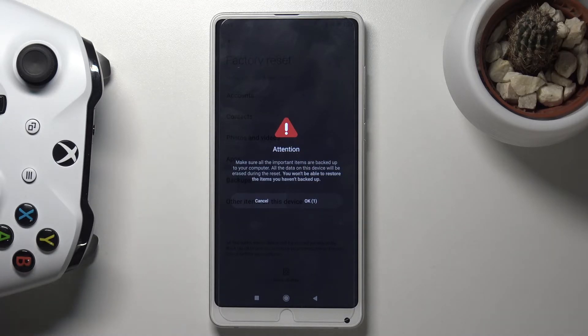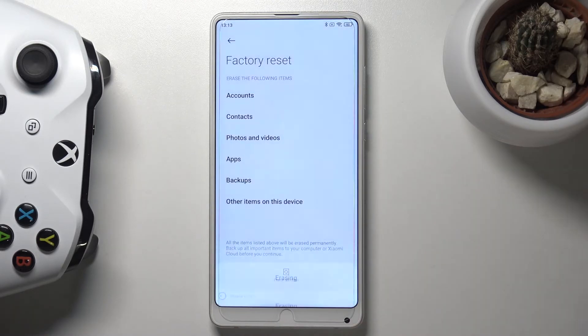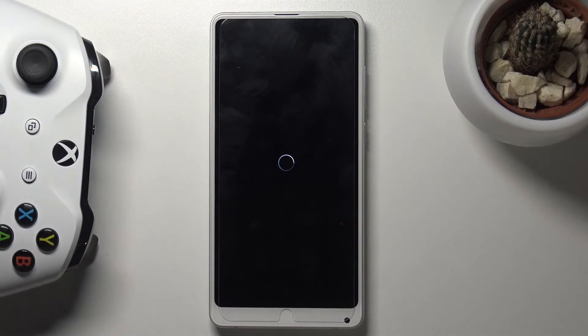Basically you will lose everything, but assuming you have already backed up your device or you simply don't want to, tap on OK and this will begin the process. This will take about several minutes and once it's finished we should be greeted with the Android setup screen.